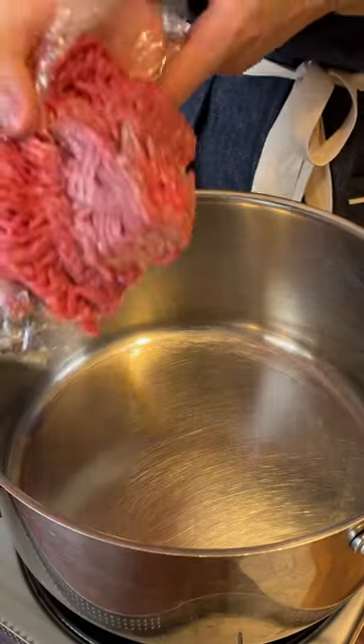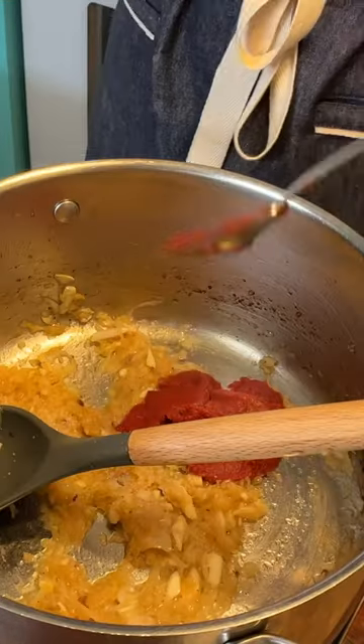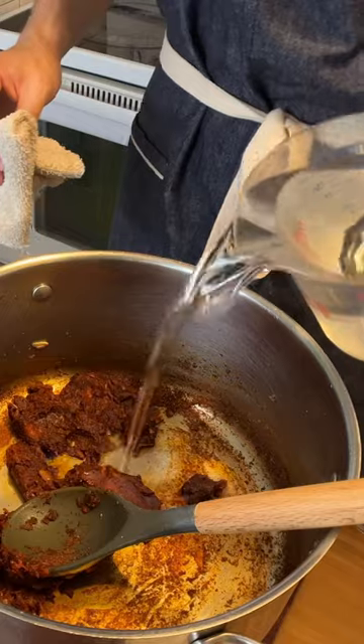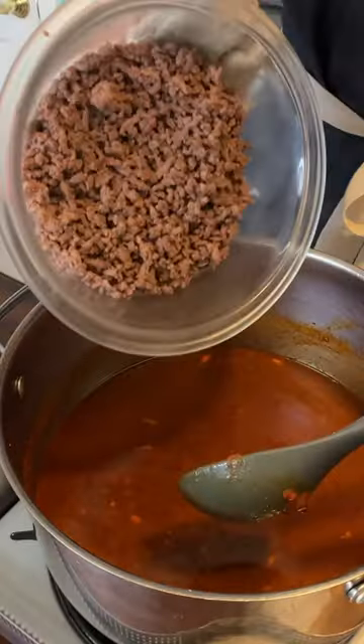Add three quarters of a pound of ground beef. Add your garlic and your onions, three ounces of tomato paste, two cups of water, a half tablespoon of apple cider vinegar. Add your beef back in.